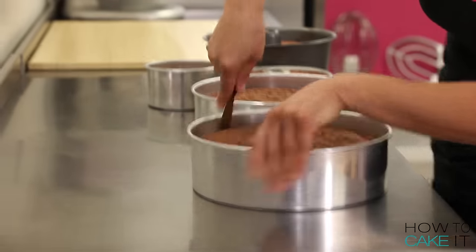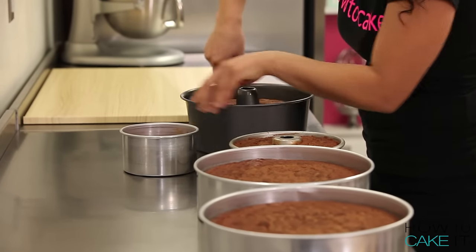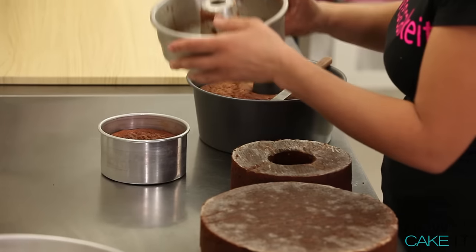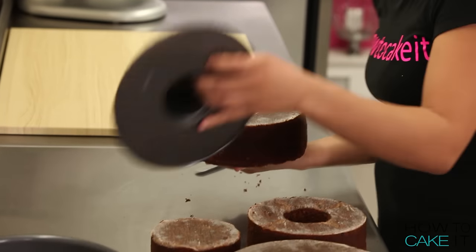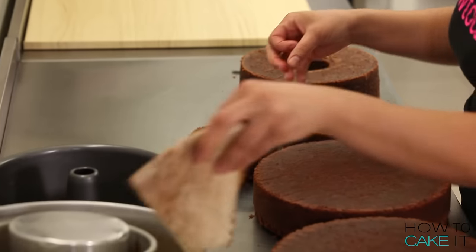Let's make this snake cake! I'm baking 18 pounds of my banana cake, and I added three cups of mini chocolate chips to my batter. The texture and color of banana cake really reminded me of a snake, so I thought it was perfect for the inside.